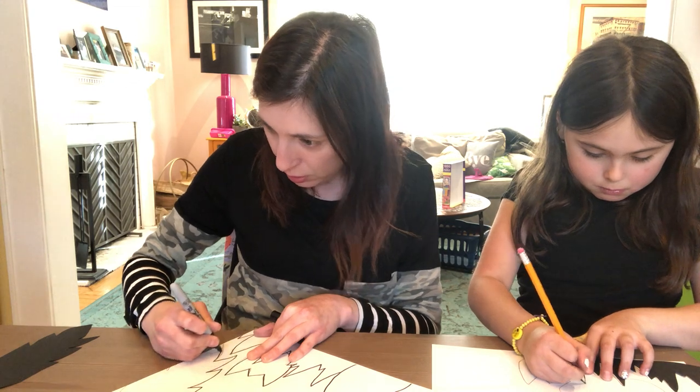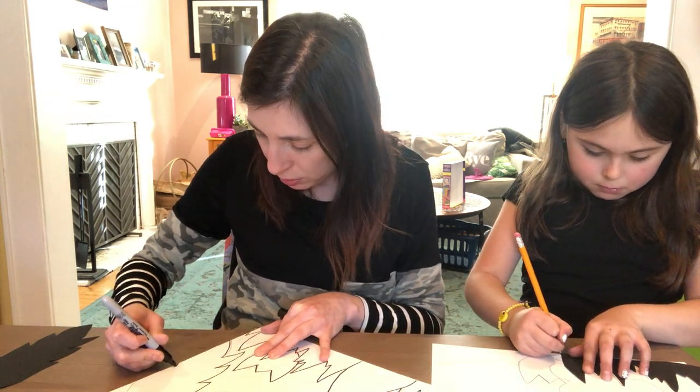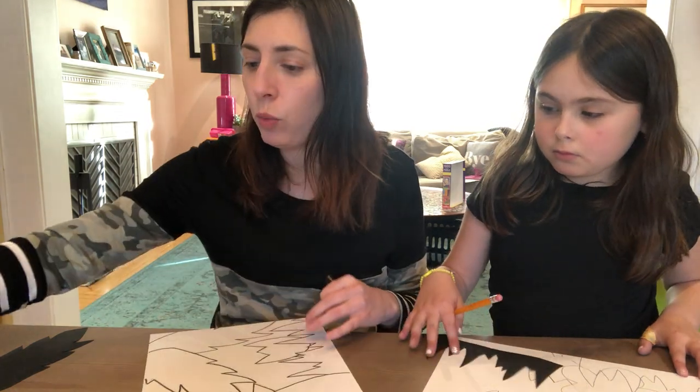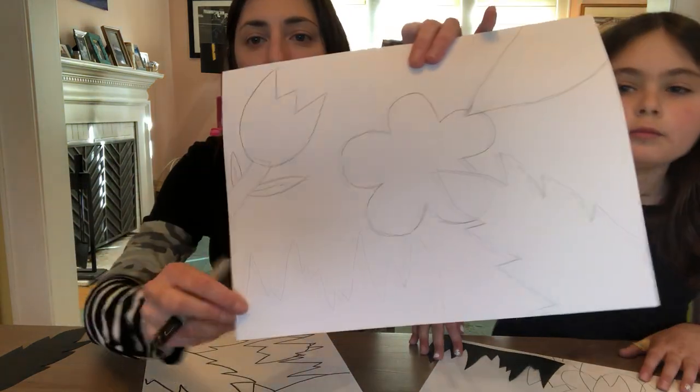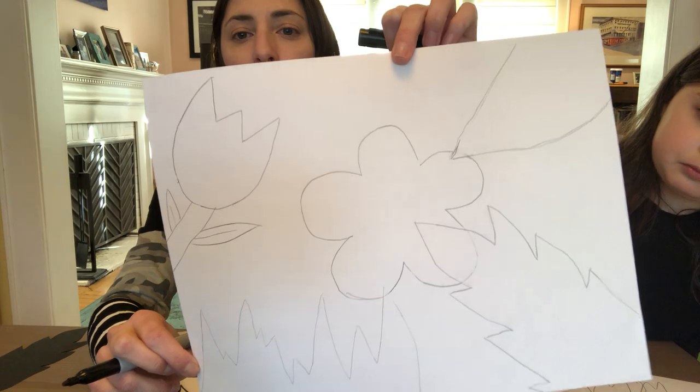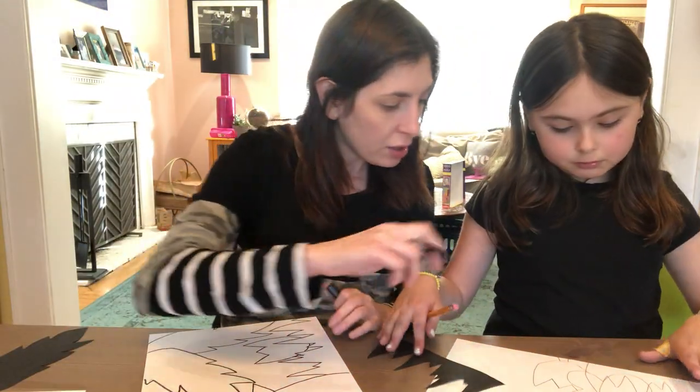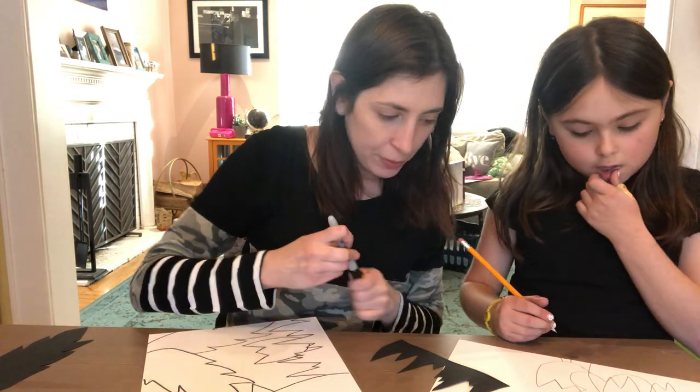This step with the black marker is optional. If you'd like, you could go over your outline of your grass with a green, yellow, or brown marker, or not at all — that is your call. But I always like a black outline. Willa added leaves and a stem to her tulip, and she's got grass. My tulip has hands!